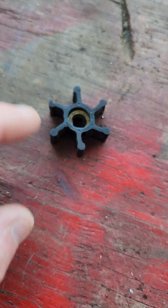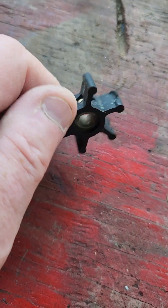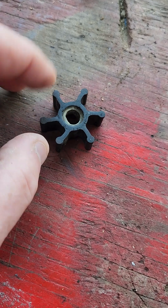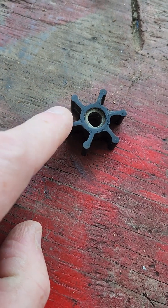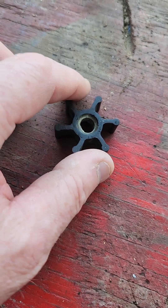I've seen new ones that are not made by the manufacturer — aftermarket, whoever makes them, probably made overseas. And those will do the same thing, they'll just separate. This is a bronze piece and the rubber is glued to it. Once it gets too hot, the glue breaks down. That's from running it dry — seacock closed.